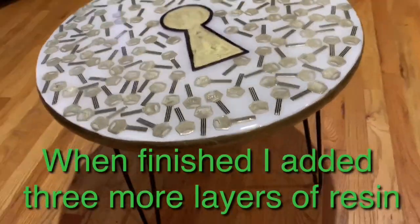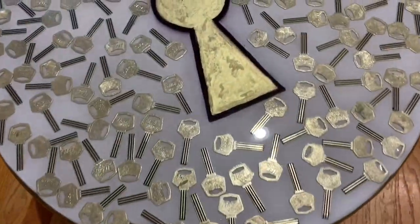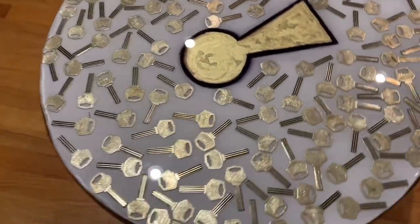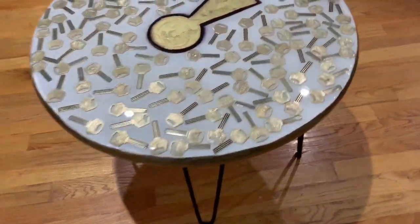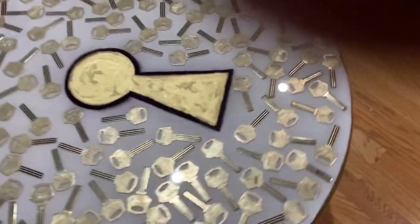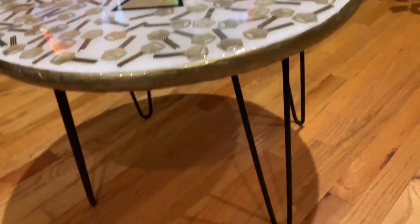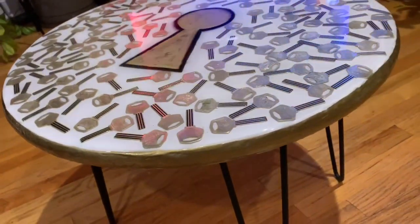After I was done painting the side, I added a coat of resin. 24 hours later I added another coat, and 24 hours after that, even another. So altogether I have four layers of resin on this table. Now the keys are all smooth and everything's perfect. I love this table. Let me know what you think about my table.